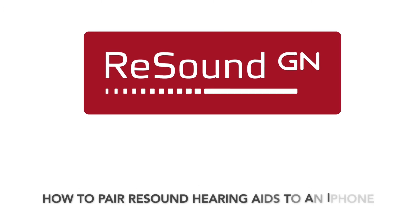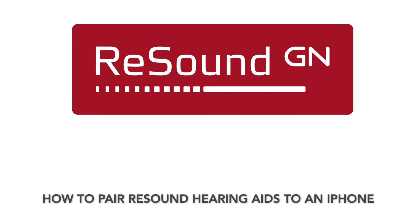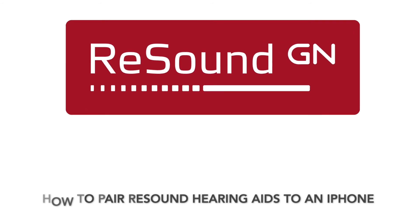In this video, we're going to show you how to pair Resound hearing aids to an iPhone. If you like what you see, give us a thumbs up at the end of the video.